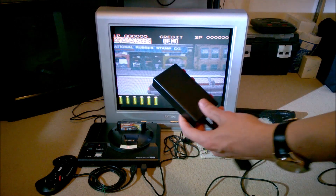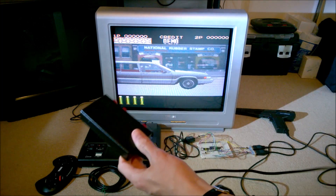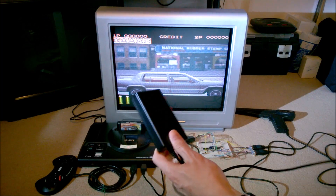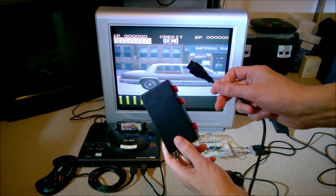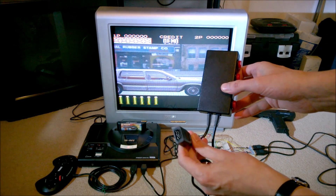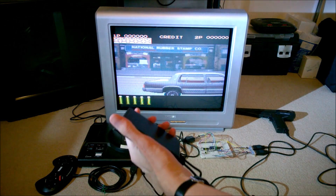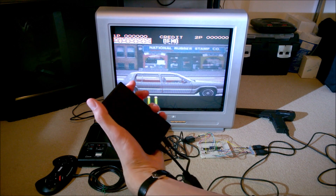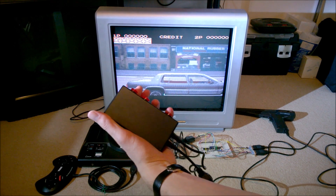I thought I'd wave this in front of the camera. This is the finished adapter in a box. You can see it has three buttons on it. This end plugs into the Mega Drive, this end plugs into the light phaser, and then you can hold it with the hand like that, and you've got your secondary fire button there, secondary fire button there, and then your start and pause button at the bottom.